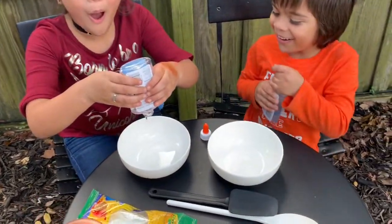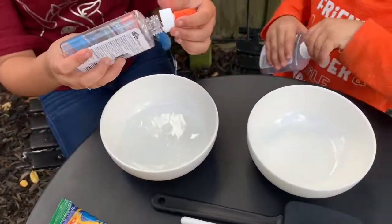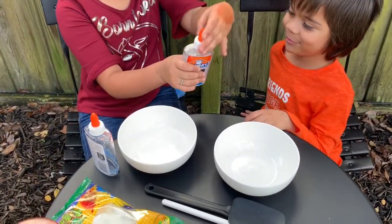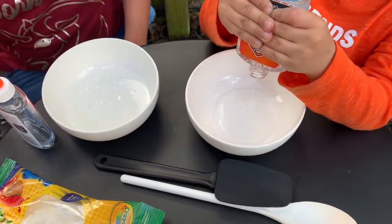Ow! Need help? Yes, yes. Can you help me? Okay. You have to grab from the white part. Go ahead. Add as much glue as you want. I'm making a lot of slime.